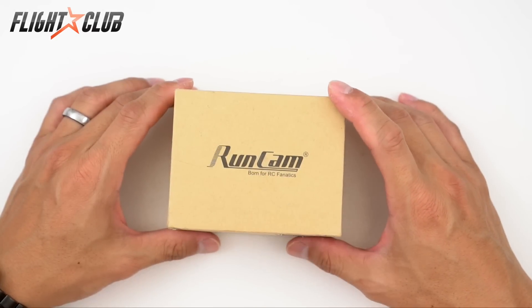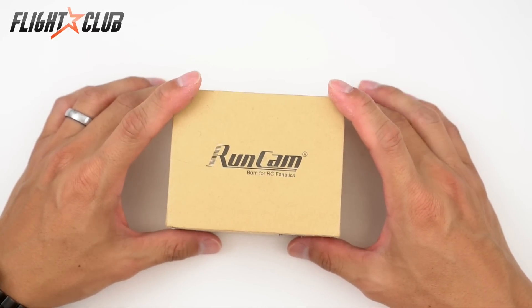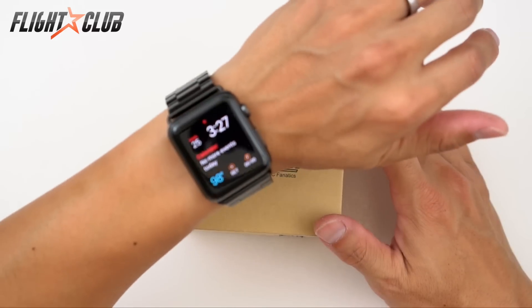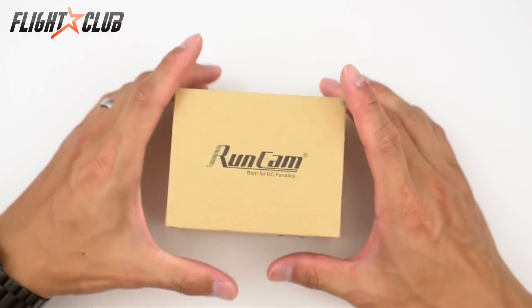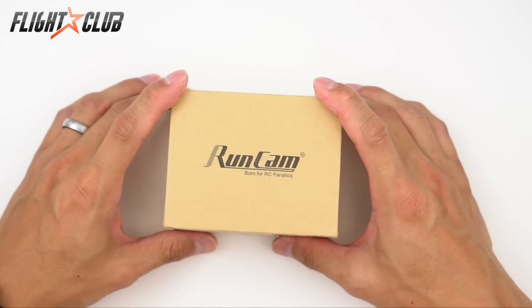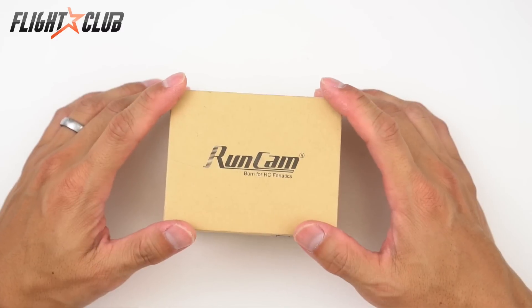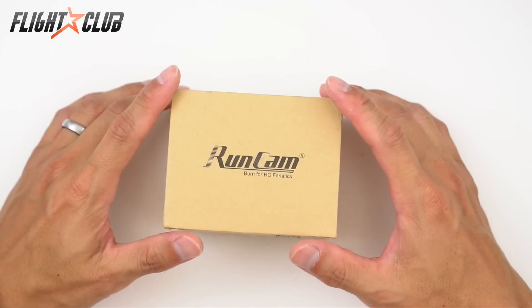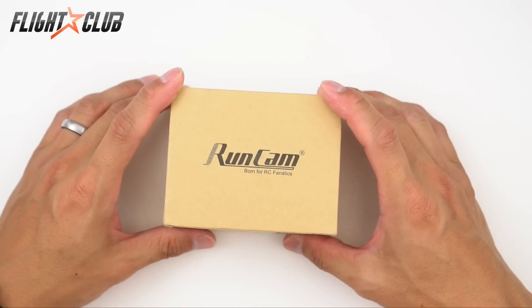Hey everyone, today we're going to take a look at the RunCam Owl Plus. I've been looking for a night FPV camera for a long time because I live in Texas and the summers here are crazy hot. Today it's 98 degrees and it rained this morning, so this is considered a cool day. The only time I can really fly without sweating is early in the morning or late at night.